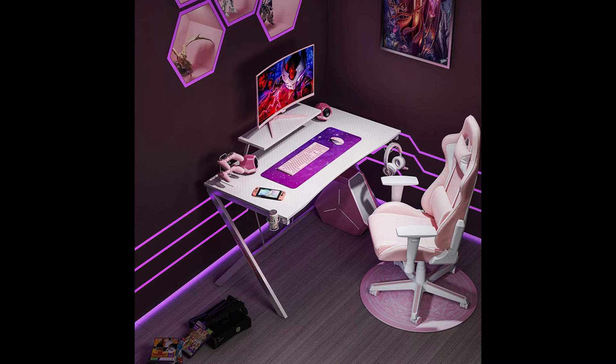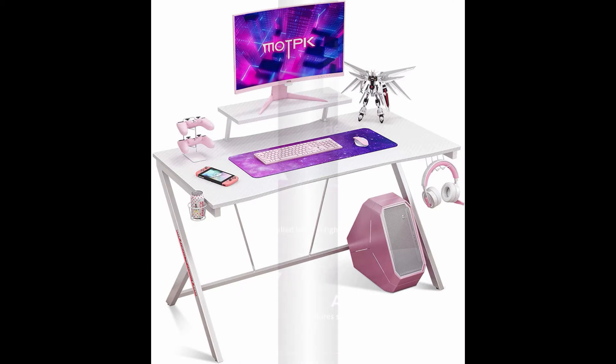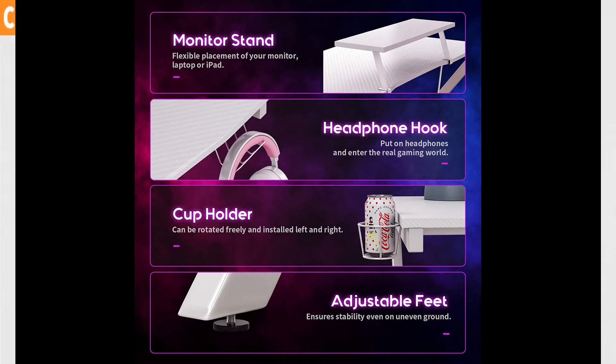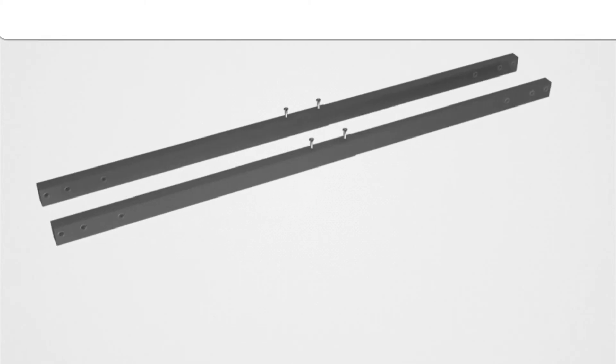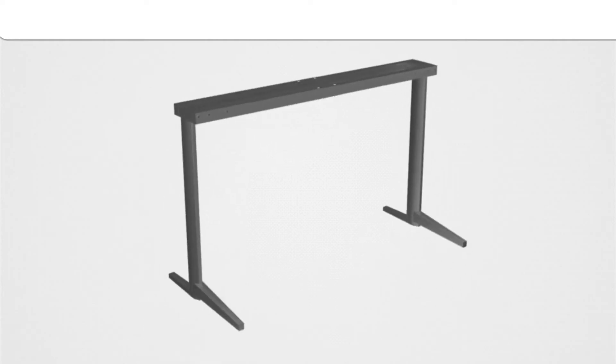The second one is a gaming desk 55 inches with a monitor shelf gaming table for home use. It features a large gaming surface design with a 55-inch by 23.6-inch massive space. The MOTBK gaming desk can meet all your placement needs for gaming gear like keyboard, game console, mouse pad, and more.